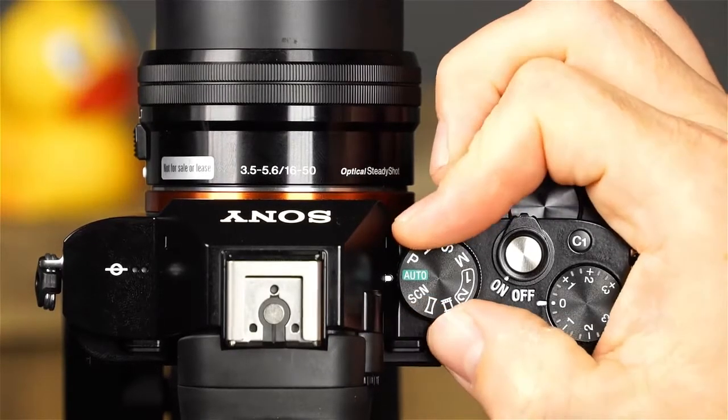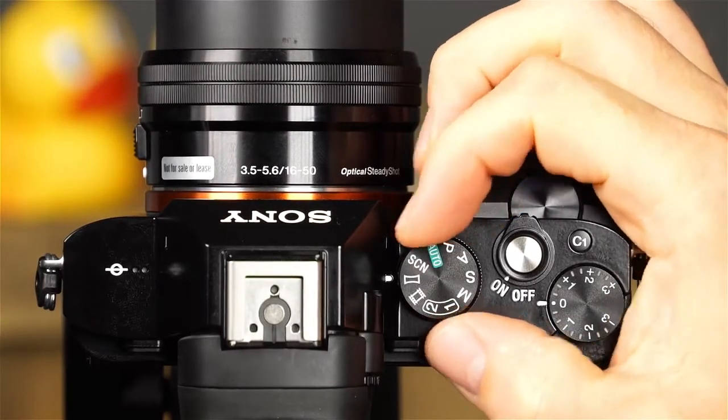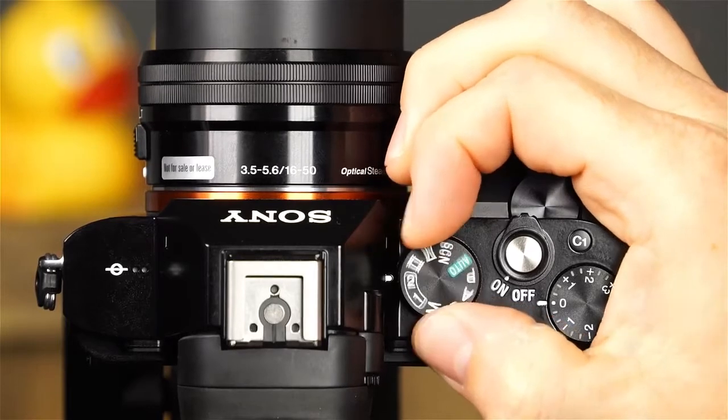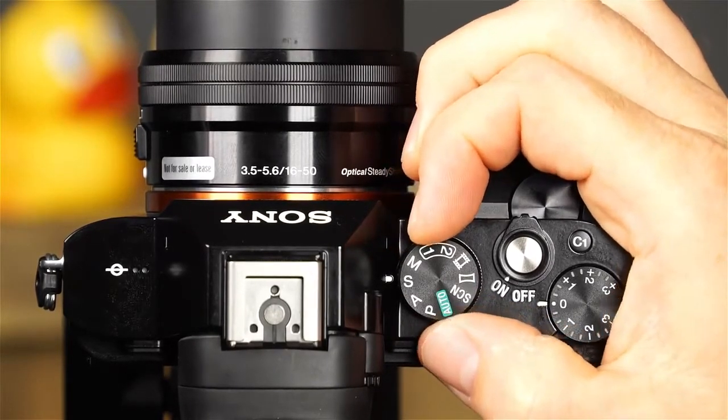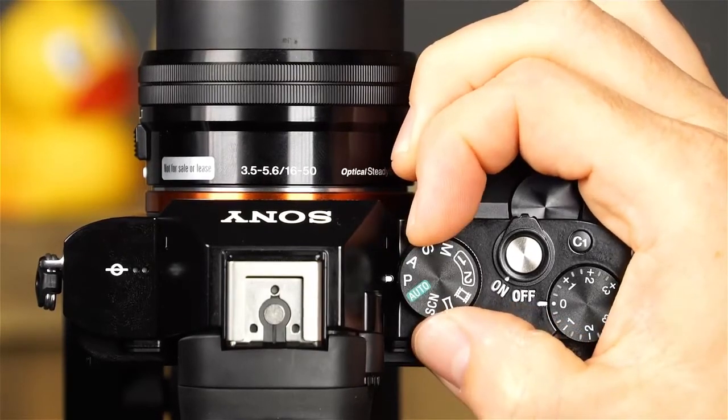Your camera features a variety of shooting modes, ranging from fully automatic to completely manual. This gives you a lot of flexibility and creative control over your photos. To choose a shooting mode, simply rotate the mode dial. You can choose from Auto, Scene Selection, Sweep Panorama, Movie, Memory Recall 1 and 2, Manual Exposure, Shutter Priority, Aperture Priority, and Program Auto.